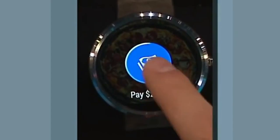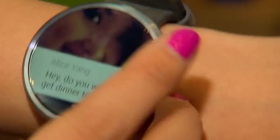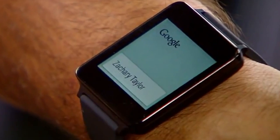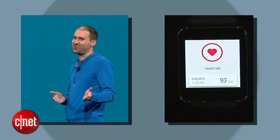Just one more tap to pay, and the pizza's on its way. The pretty gorgeous stainless steel and leather-banded watch is here. Your watch will also provide intelligent answers to spoken questions, and can even check your heart rate after a jog.